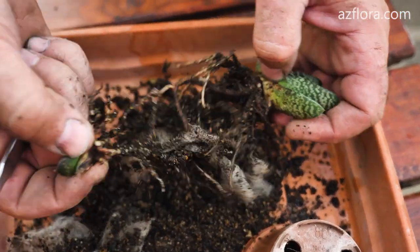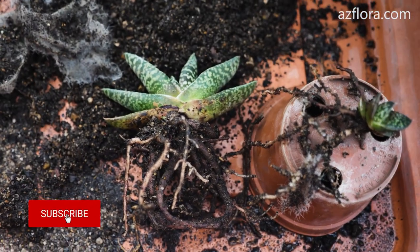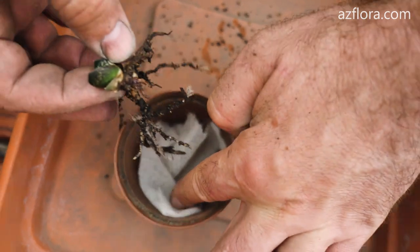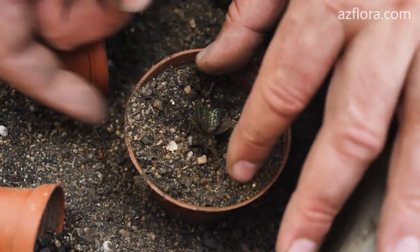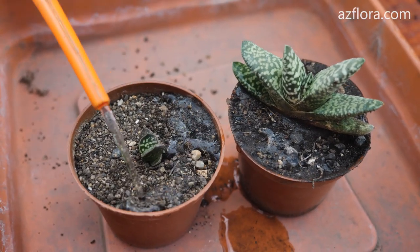Separate the baby from the mother plant. Put agrofiber at the bottom of the pot so that the soil mixture does not spill out into the drainage holes of the pot. The soil mixture is sterilized. Separation resulted in two plants.